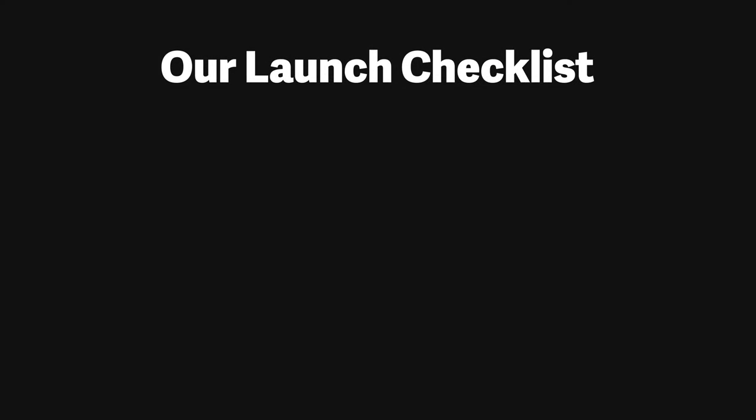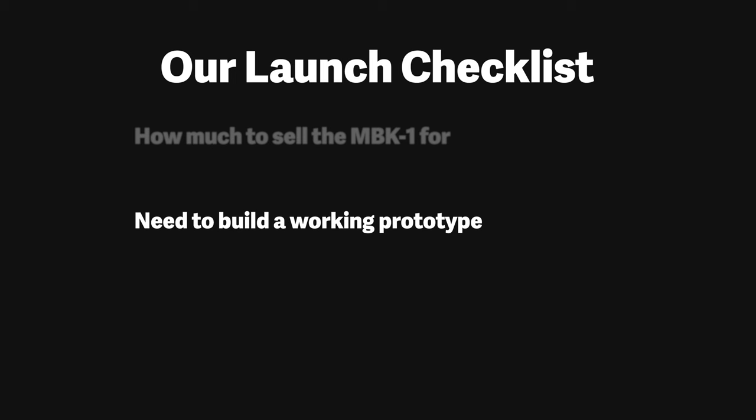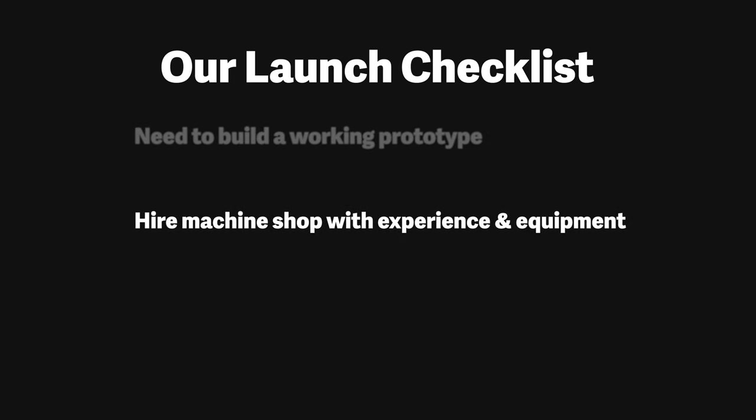But here's the issue. Since starting this company, I've burned through almost all of my savings, and if we don't launch soon, the future of Mantini Motors hangs in the balance and I might be forced to find a real job. We can't launch until we know how much we can sell our bikes for, but we won't know how much to sell them for until we build a working prototype. And we can't build a working prototype unless we find a machine shop with the experience and tools to do so. That's why for the last two months I've been on the hunt non-stop trying to find the best machine shop to help us bring our dream to a reality.